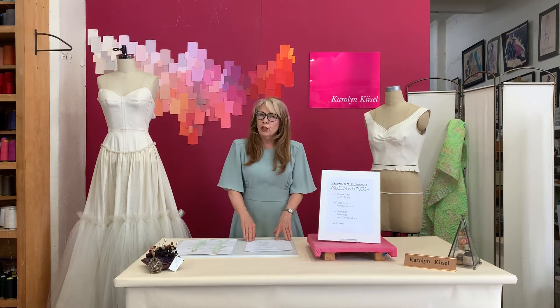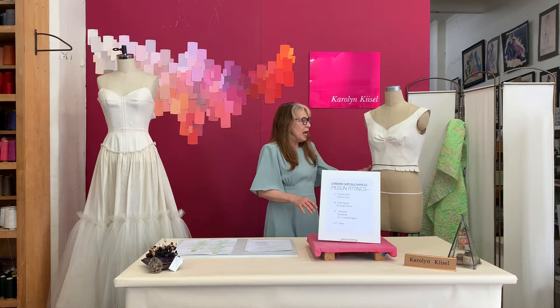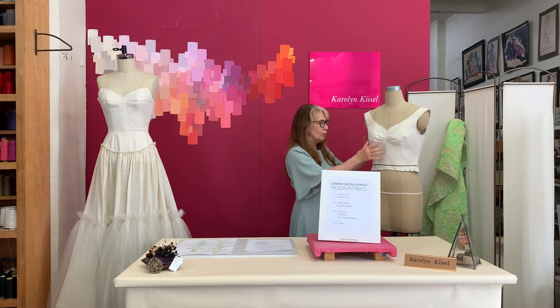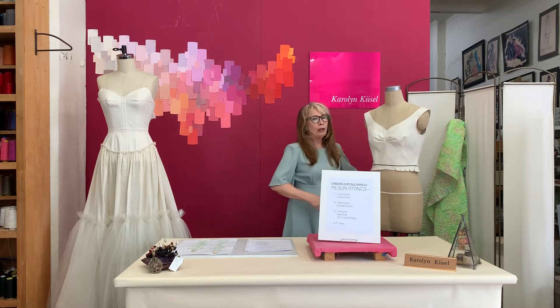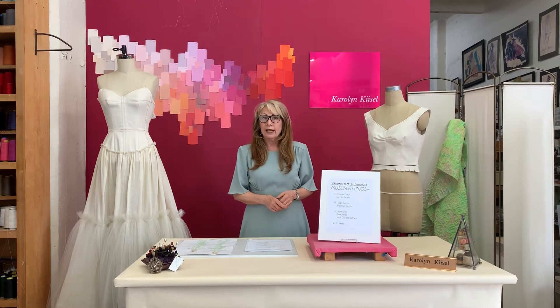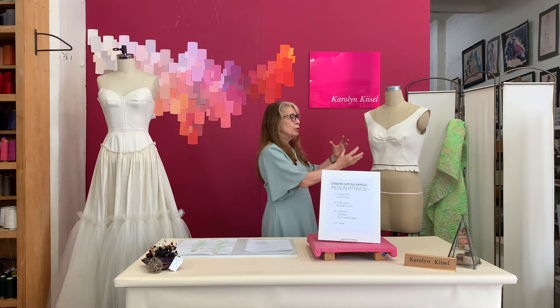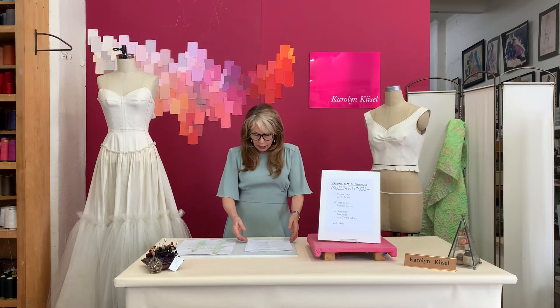First of all, the muslin should be clean and pressed. When I say pressed, it has to be under-pressed so that the seam allowances are pressed under and the side seams are pressed open, but be careful about over-pressing. Muslin can pucker — it often has a lot of sizing in it — so be careful not to over-press or over-steam it, or you're going to be unhappy with a lot of puckering. It has to be beautifully pressed and ready to go.